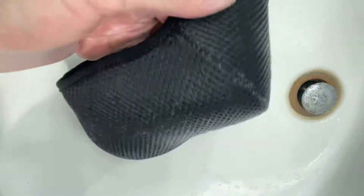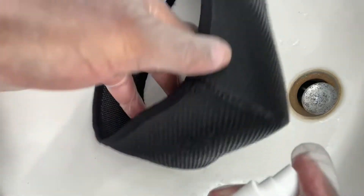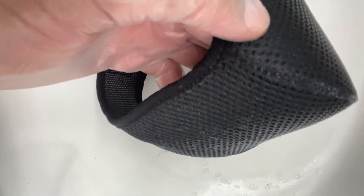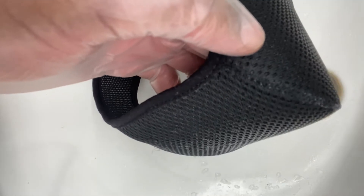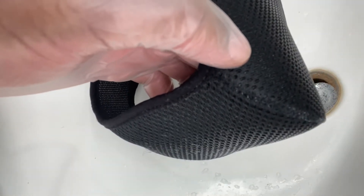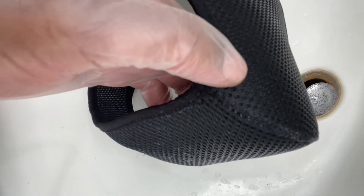They spread all over. And then, once you finish, what I do is I put it to soak in detergent in warm water for about 15 minutes. Then I take it out and let it dry outside, in the sun.